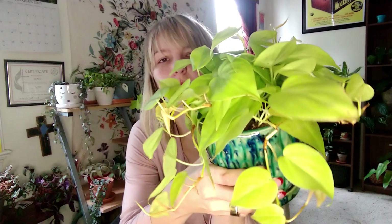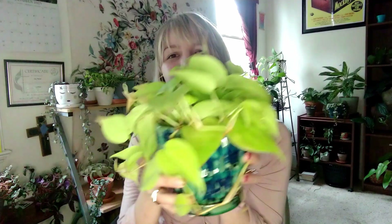Let me grab my other one that I just bought. Here is my other neon heart leaf philodendron. I just put it in this beautiful pot that I thought complemented the coloring oh so well. Just a slightly bigger version of the other one, and this was like $15 — I couldn't pass it up. Such a good price for this baby.